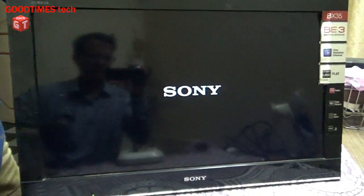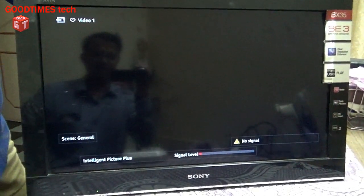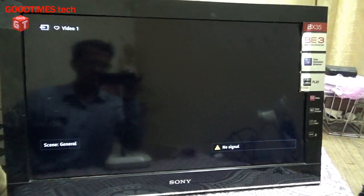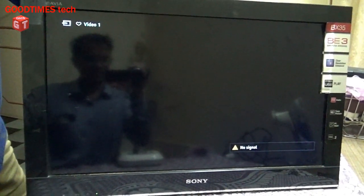You can see the Sony logo clearly and the rest of the screen is also good. Backlight is good, brightness is good. So now we will put the back cover and keep the TV for customer.